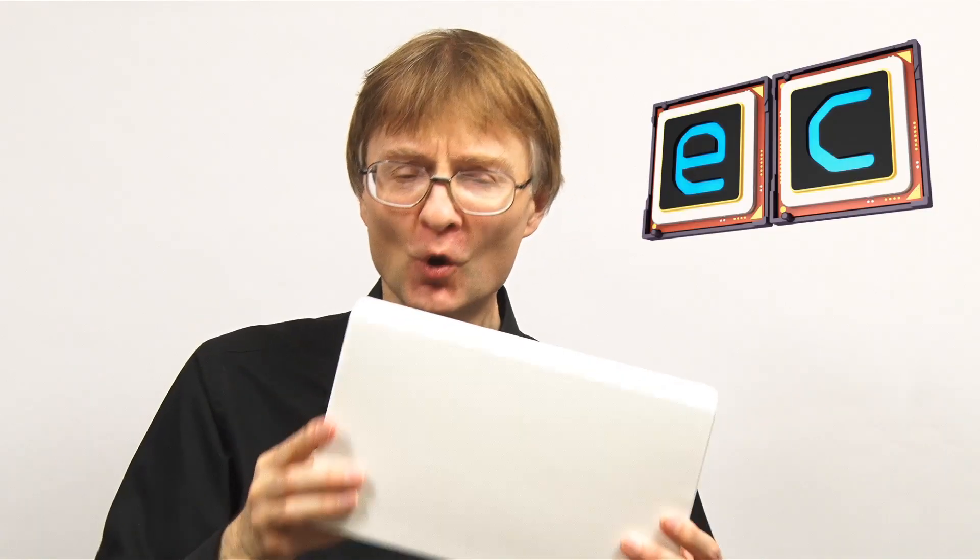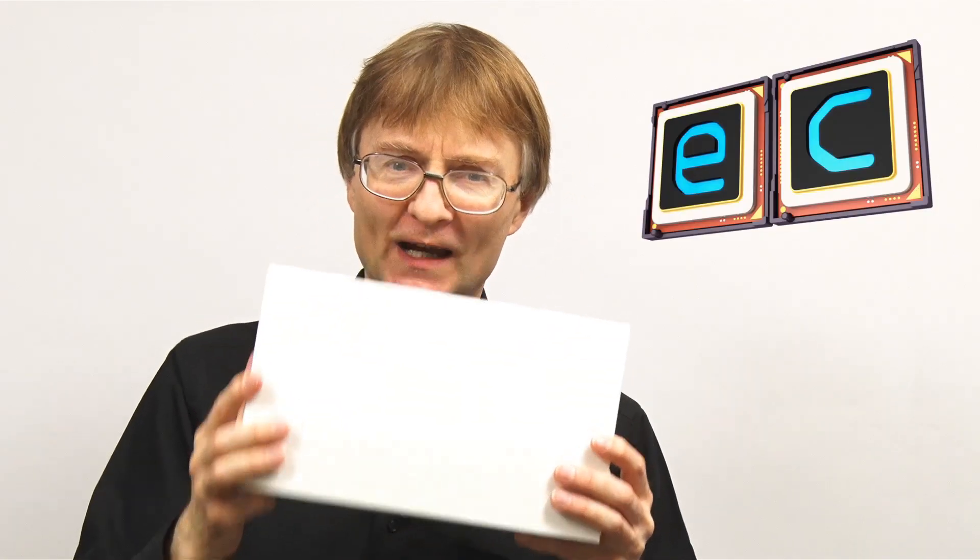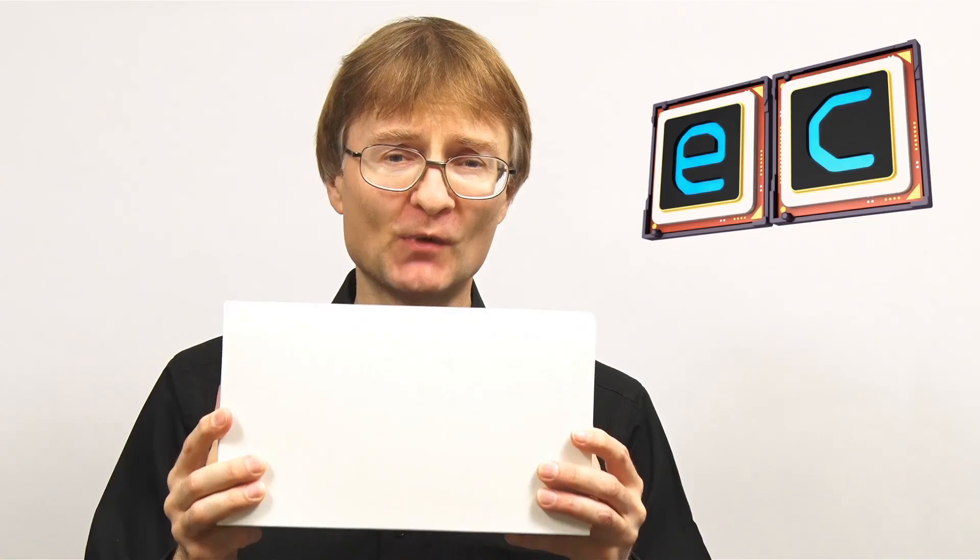And down here, if I can find it — here we are in this box. We have, well I can hear it moving around, waiting to get out. Inside here we have a Raspberry Pi 400. So let's go and take a closer look.